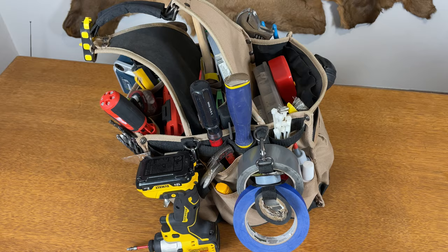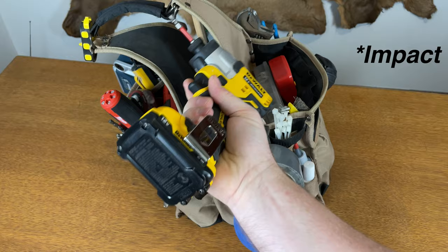Let's start with the drill. I love this drill — 12 volt, it's light, super powerful, compact, and I love it.